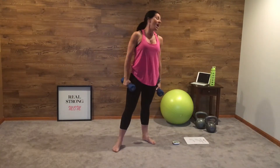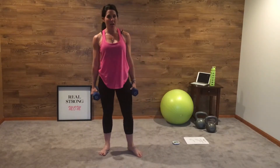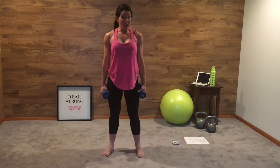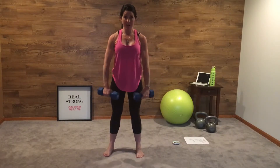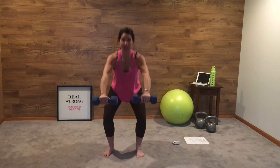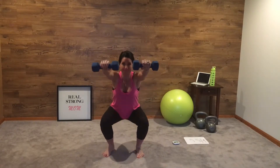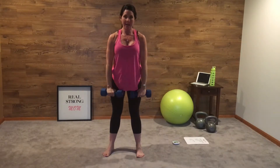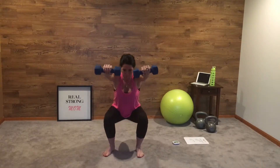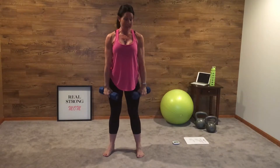The next exercise is a squat with a front raise. Front raises are not easy with a heavy weight, so make sure you're using a nice light weight for this. We're just going to squat back, raise front — just like that, for 30 seconds.